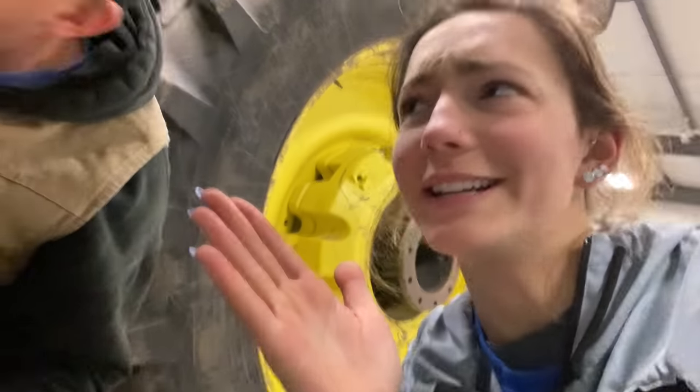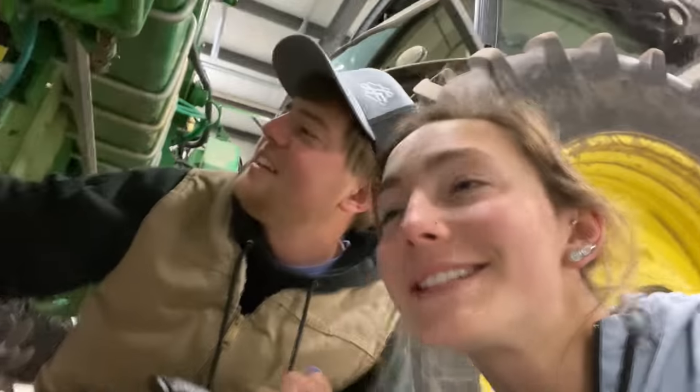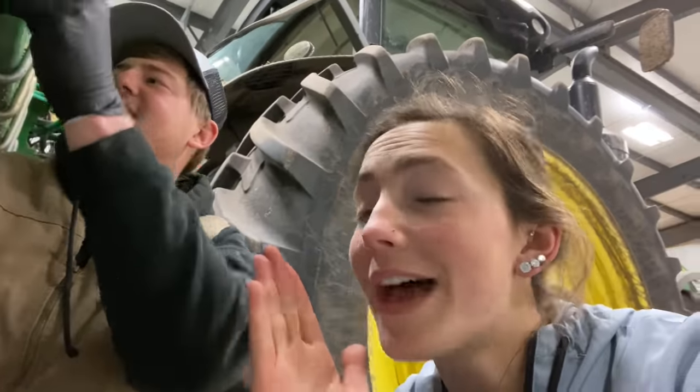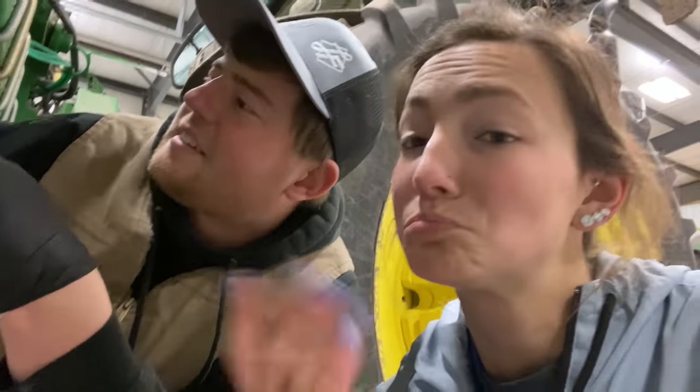Grant and I have had a revelation. On this chain, we just caught that the master link little clippy had fallen off. So perhaps that is why the chains have been falling off — not stalks hitting them. A thought.